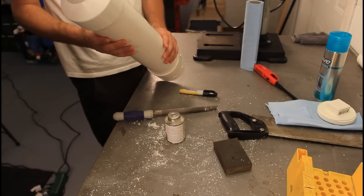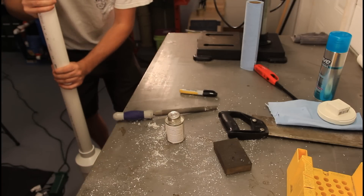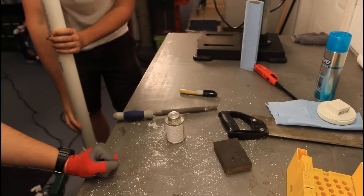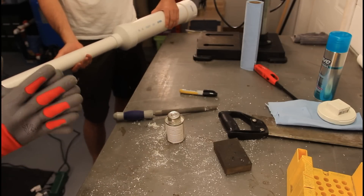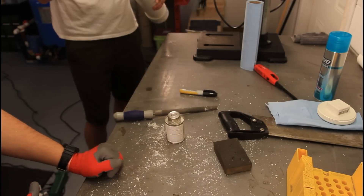We just hit a ceiling with that thing — fail! Then hit it a couple more times to make sure it's all tight. We're going to give it about 2 hours to dry.